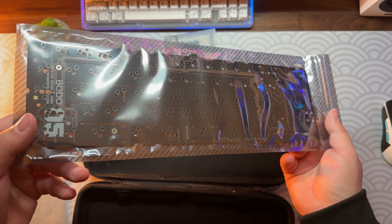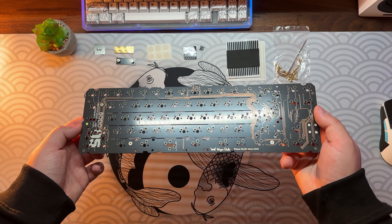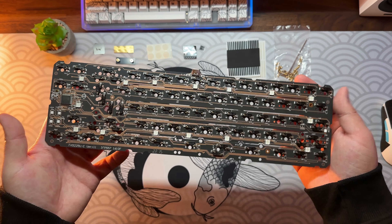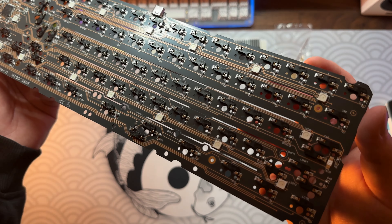Next up is the Bodo hot swap PCB. It has a thickness of around 1.2 millimeters, tons of flex, skirts for a softer typing experience, RGB underglow, QMK and VIA support. What is special about the EG is that it supports so many layouts.